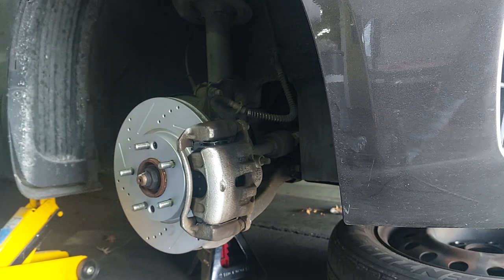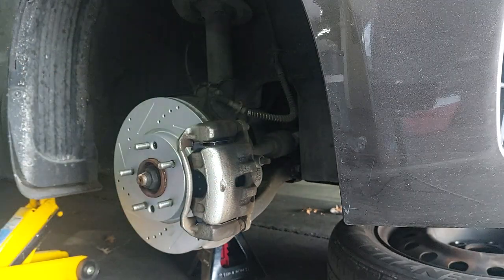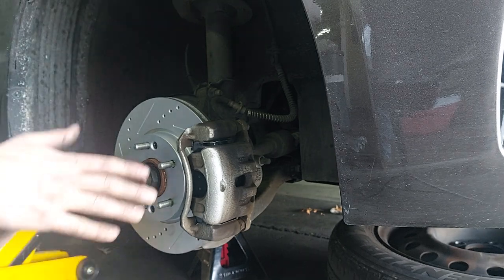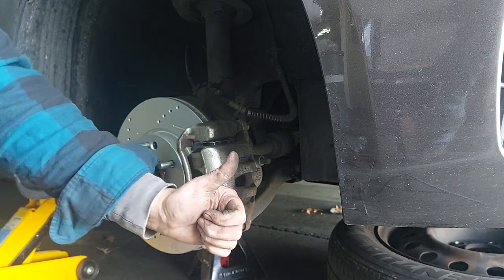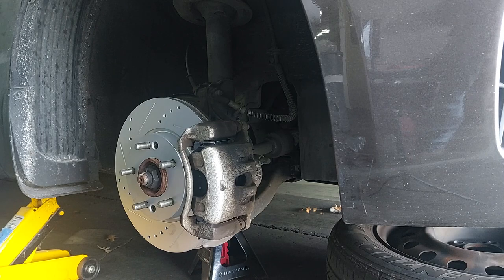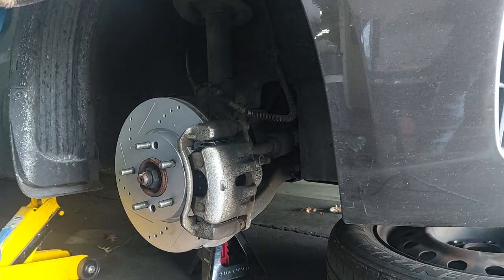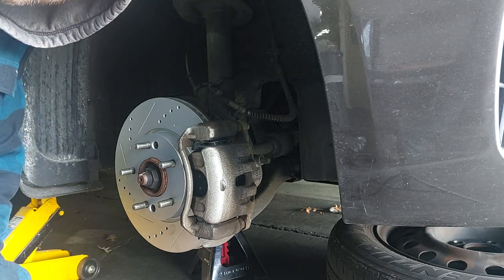Everything's in there - we have the clips, the little springs, the caliper's on, bolted on, the rotors are going the right way, everything's good. The only thing left is obviously put your tire back on, tighten your lug nuts to spec, and before you drive it push down on the brake pedal so the calipers compress. Then I'll spray it with a little brake cleaner. If you made it this far, thank you for watching. If you like it give it a thumbs up. Leave comments, questions, and concerns. If you're a new subscriber, thank you for subscribing. I have more Jeep and Corvette stuff coming up - thanks for watching.